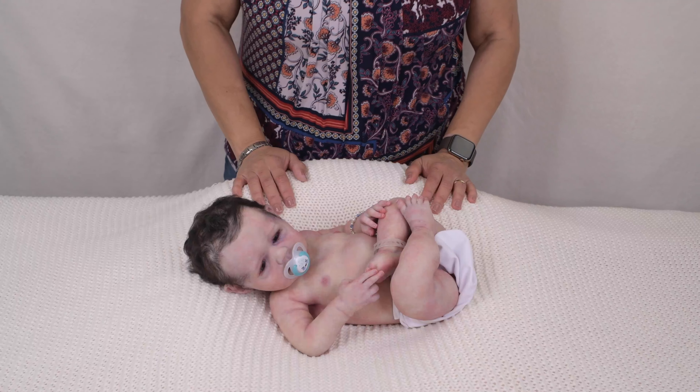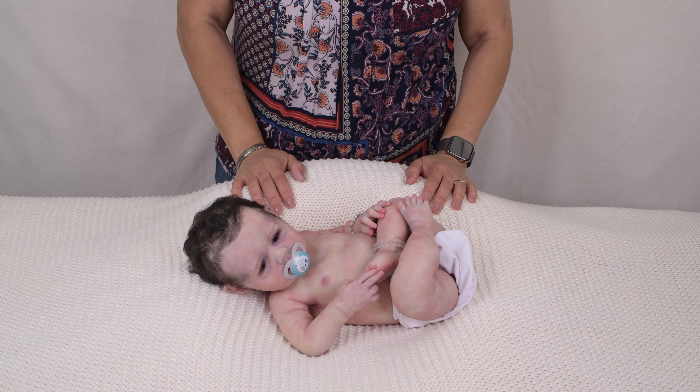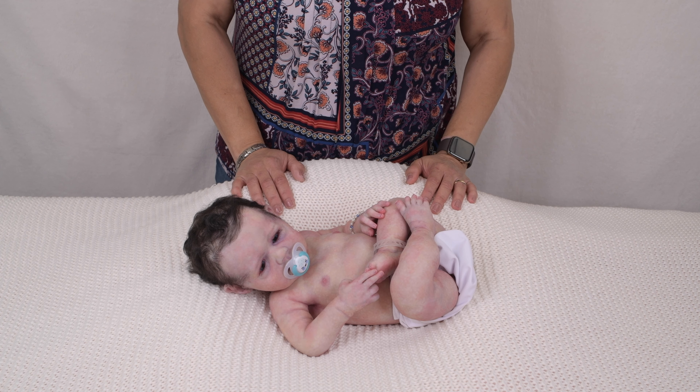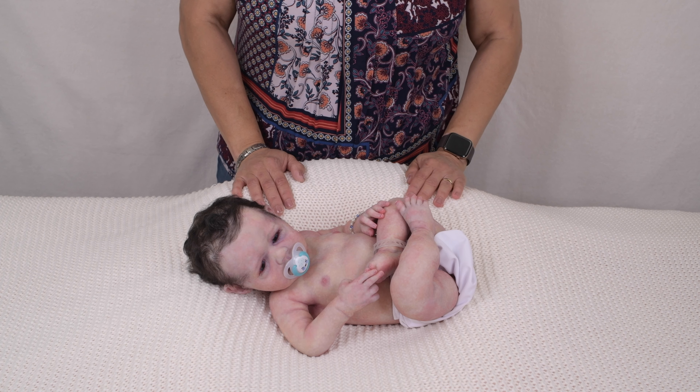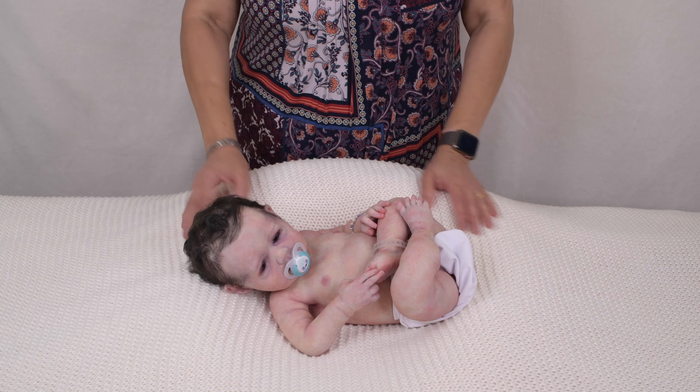Hi everyone. Thank you for visiting my channel Claire Taylor Dolls. I'm Claire Taylor. I'm a sculptor and I make my sculptures of babies into art dolls. My dolls are collectible art made for collectors who love realistic art dolls. My YouTube channel is to showcase art dolls I make.